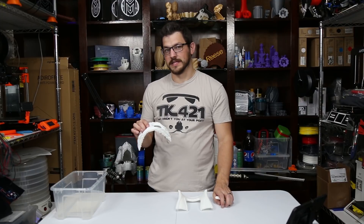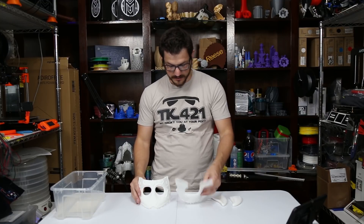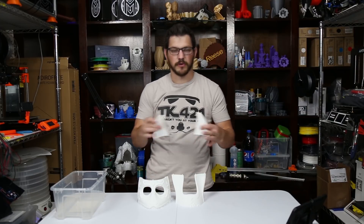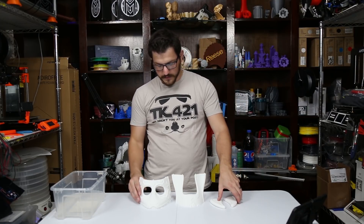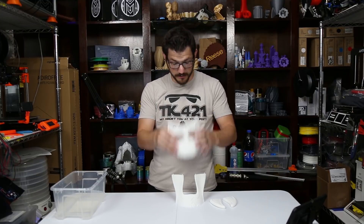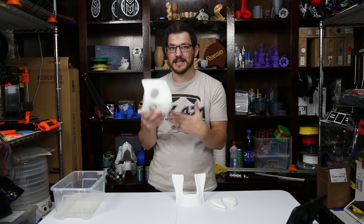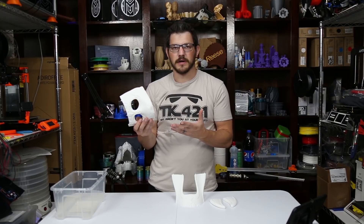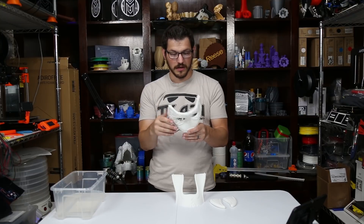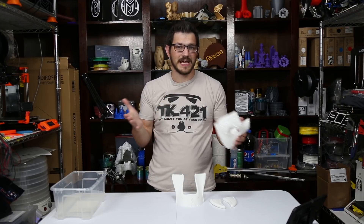I've always wanted to print one of these masks, but I just never have. I was kind of always afraid to. So it prints out in technically four pieces, just three print parts. It can fit on a pretty small bed. You can fit it on a 200x200 bed. You probably could print the entire thing on one of the larger printers, but I decided to split it up to be safe. I've printed a few of the Mortal Kombat masks, but they're very, very small — smaller than just this part here — which I am super excited with how this turned out.